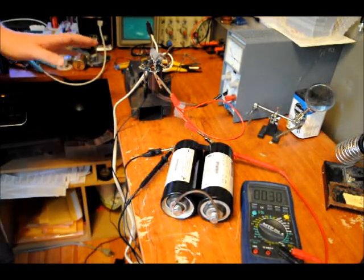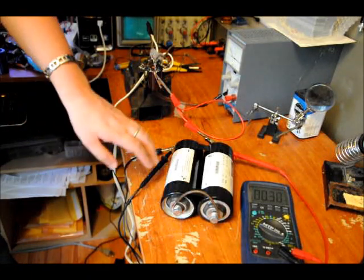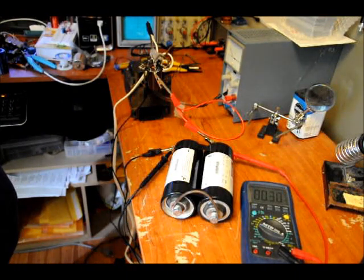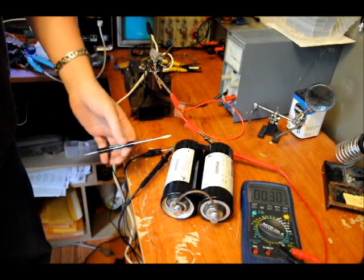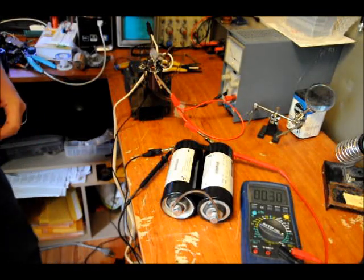I made a video yesterday of me using this beastly transformer to charge a 400-farad supercapacitor. What I'm doing today is putting two 2600-farad capacitors in series, and I'm going to charge it to just under 5 volts — so we've got a series bank of a max charge of 5 volts at 1300 farads.